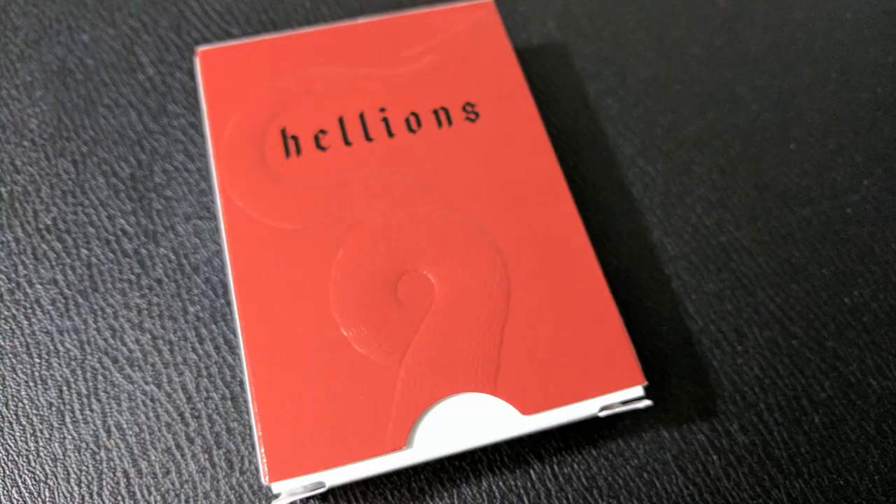The tuck case is actually upside down and backwards. This would probably be the front of the tuck case; however, the tongue flap is on this side and the word Hellions is upside down. So you'd actually flip it over and the cards would come out the bottom. The front of the tuck case is a field of red and it says Hellions amidst a giant field of red, and it has a devil's tail there.